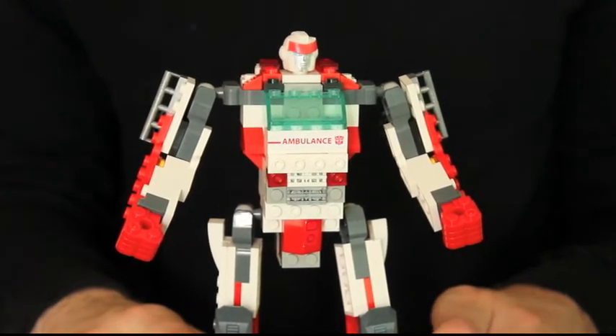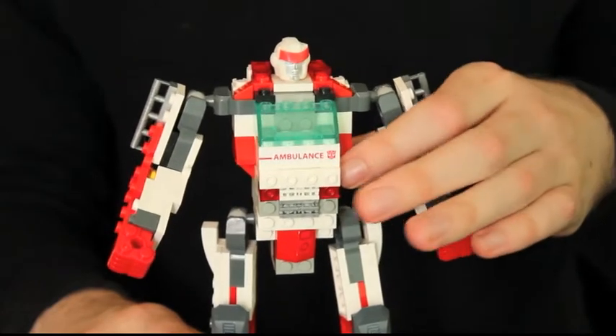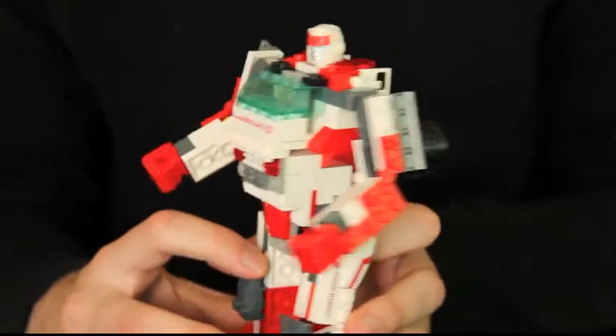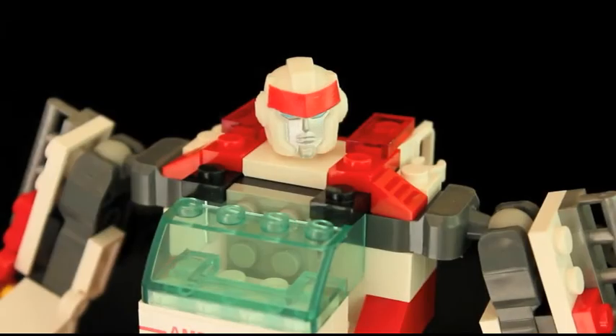Yet somehow, the instructions still manage to leave three pieces off when building this model. I've used this white grill-shaped block to fill in the gap in his chest, and I've plugged the remaining two red panels on his back. Ratchet's design, or at least his head, is based on some of his comic book depictions.